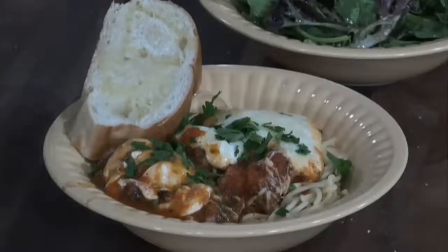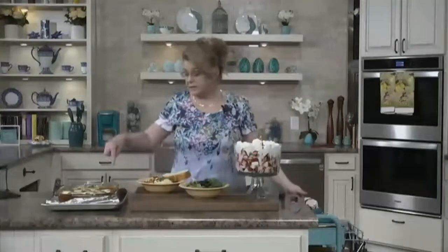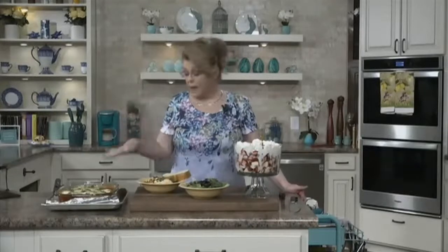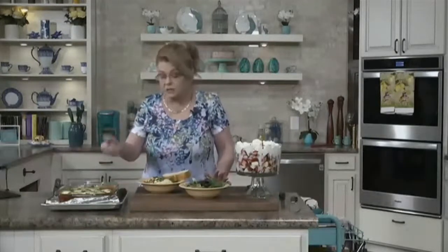And here is our delicious dessert. So there you go — there is a meal. You could serve this any day of the week. This comes together from start to finish in under an hour. Make it ahead if you want — you could make the meatballs just like we did, leave off the cheese, put them in your crock pot in the morning and let them simmer during the day with the sauce, then top with your cheese the last 20 minutes so it can melt.